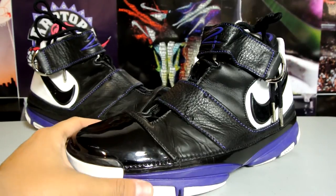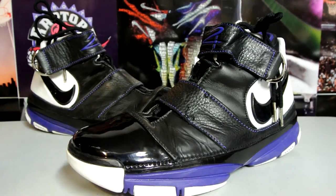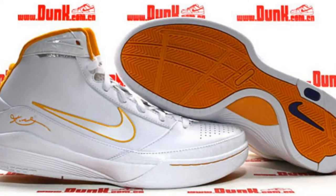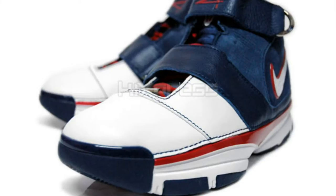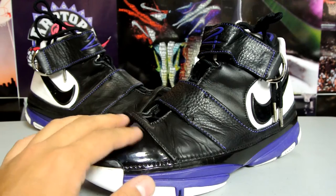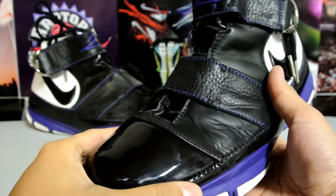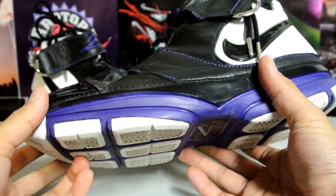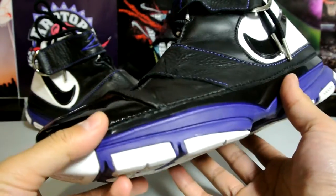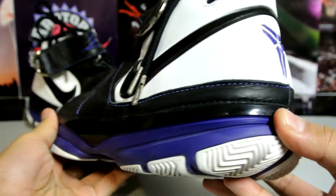When I met up with him, he had a trunk full of Kobes. He had the Dream Season 10s — the Team USA version — those were deadstock, but he wanted about $200 for those so I passed. He also had a couple pairs of Kobe Fours. I did pick up his Kobe Threes — that review is on the way — but this review is all about the Kobe Twos.